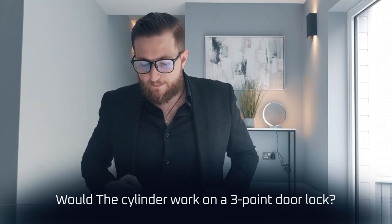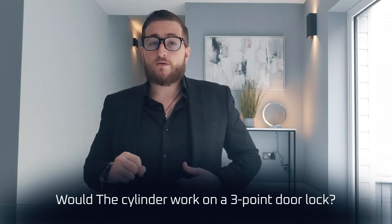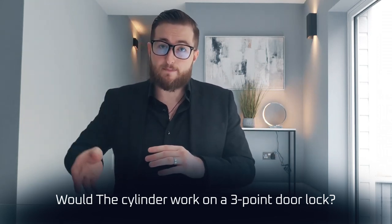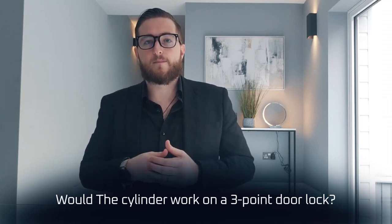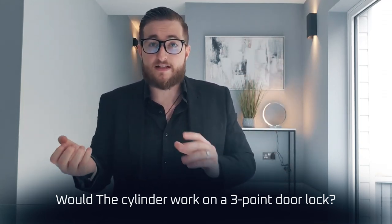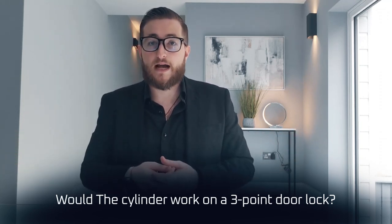Would the cylinder work on a three-point lock door — the ones where you have to lift the door handle? So again, if your lock has a Euro cylinder and a multi-point hook where you lift the handle, yes — because by changing the cylinder over you're not affecting any of the features that the door had before. So as long as your handle lifts and locks, that will still remain.